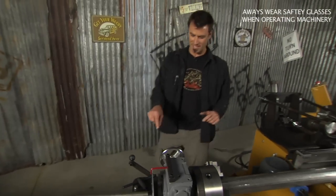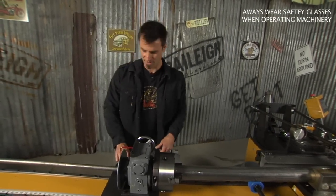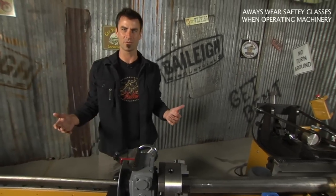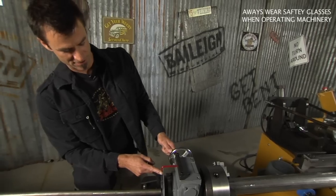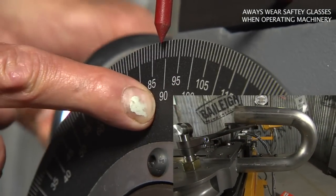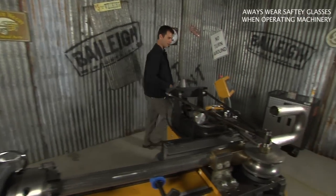Now we're bringing it to the indexer. This is a normal lathe chuck — tighten it up, very simple. There's an adjustable stop, so that way you know your bend is going to be good and accurate lengthwise. In order to spin your indexer, there's a nice little red pointer. We're going to spin it around to 90, just for giggles. See how simple that is?